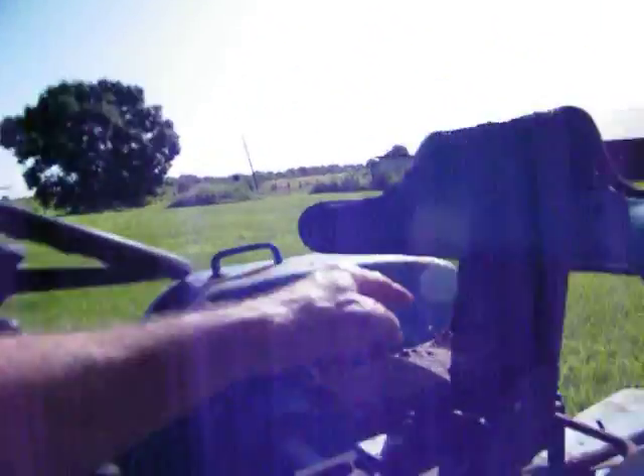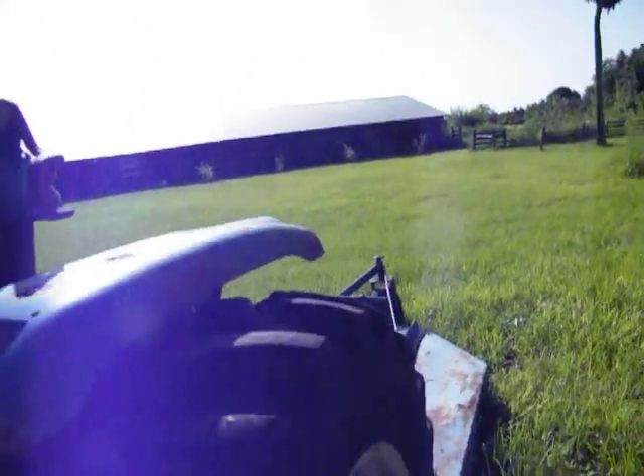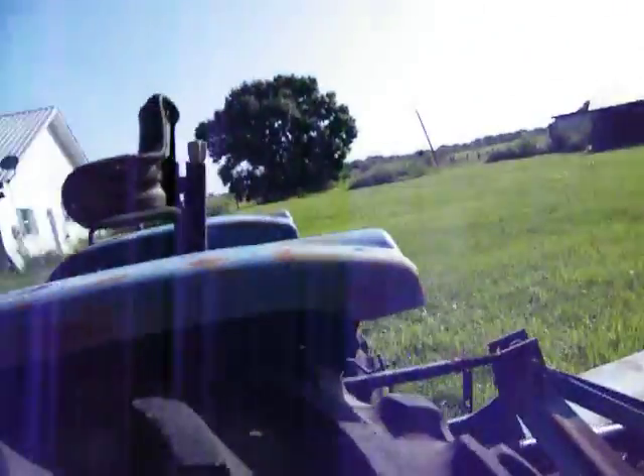I'm missing pieces here — I need to get another handle. There's supposed to be a handle right there. I'd need to fix the fenders too, maybe buy some fenders for the thing.